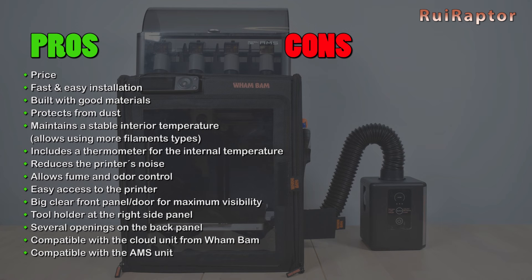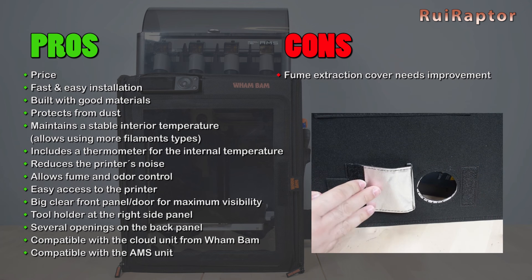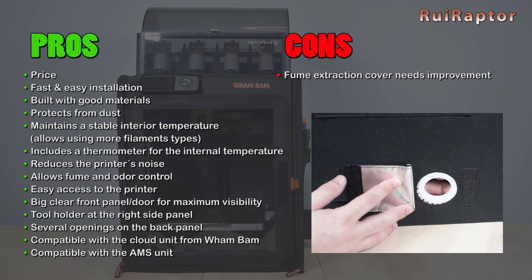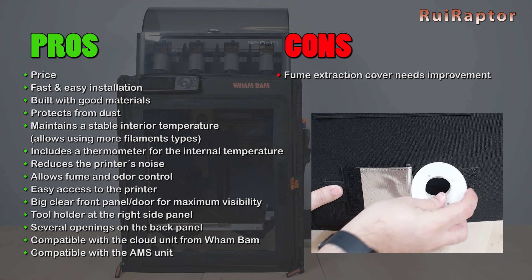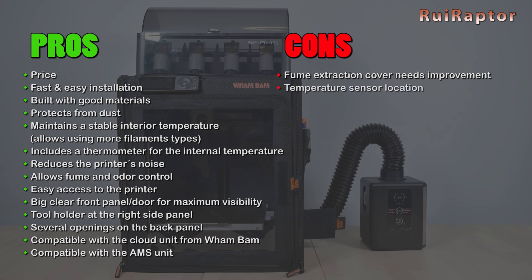On the negative side: the cover for the fume extraction opening could be a little bit bigger — its current size gets too close to the opening, making it difficult to add accessories for the exhaust tubes. The temperature sensor location should be a little bit higher in our opinion. And the PTFE tube and print head cable needs to be monitored at least for the first prints to make sure they don't jam the print head on the back right side.